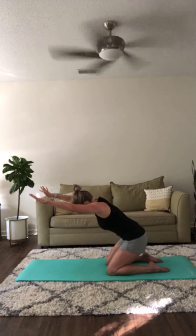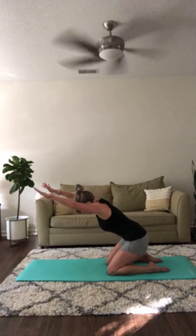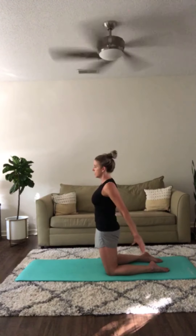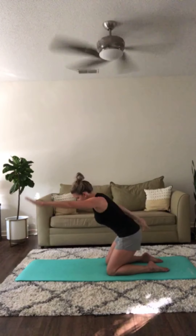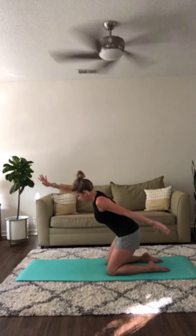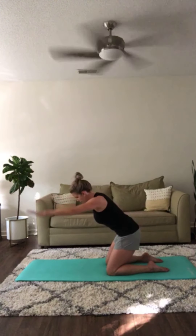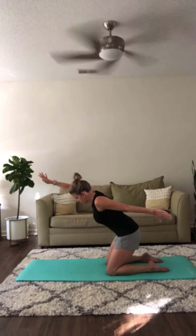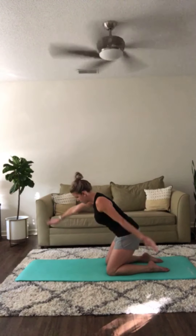Inhale and exhale. Two more times here and one more. Now stay in this hinge position — reach your right arm back behind you and switch sides and switch. Make sure you're not pushing your ribs forward towards the floor; you're drawing them in and up into your body. Switch and hold, switch and hold, and now pause and hold.